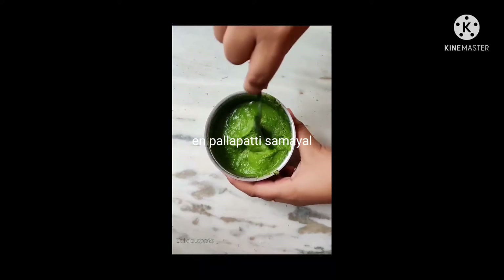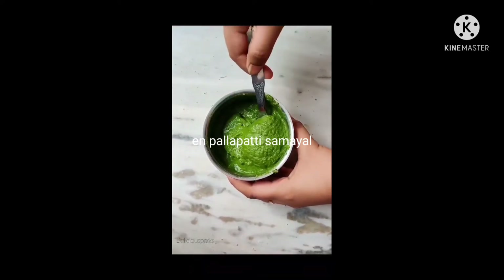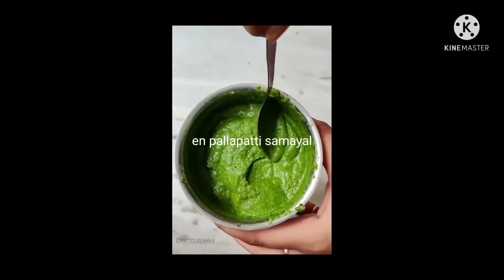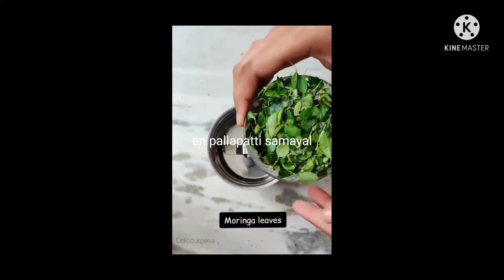Hello and welcome to the end of the day. Today, we will see a very healthy recipe for you. Now, we are going to make 3 chutneys.